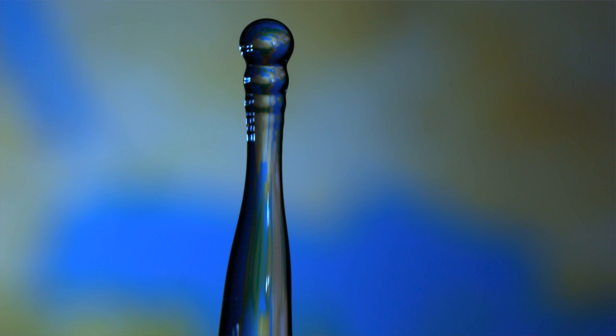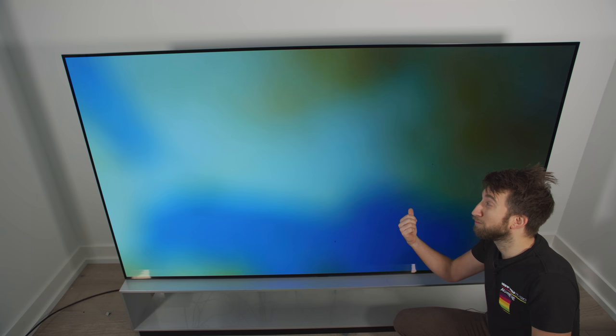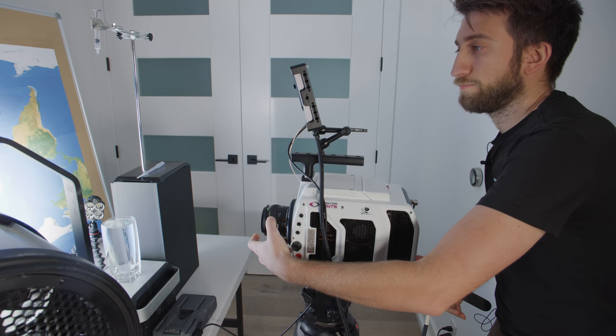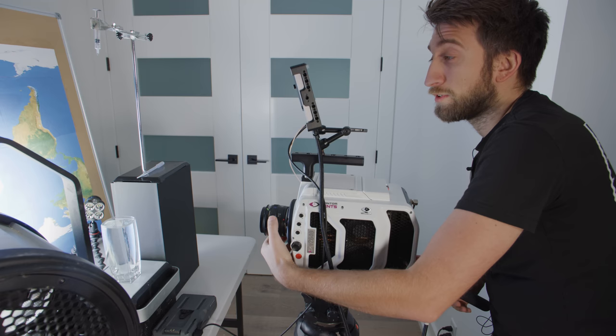I'm not a huge fan of all these glares it's putting in. I think for the next shot I'm going to get off this macro lens and just pull back slightly — maybe get a shot of the glass, a bit of a wider shot and the map a little bit more in focus. This will now allow me just to be a little bit further back, see the whole fall of the droplet, see the crown, see the column, the separation of the droplet, and also the entire glass and the map at the same time.